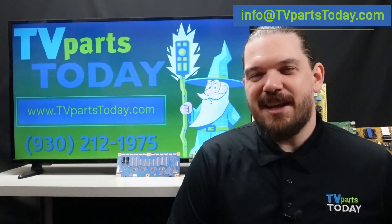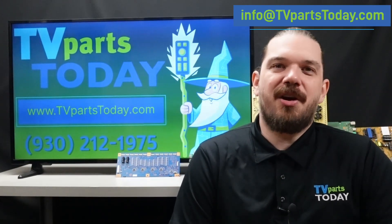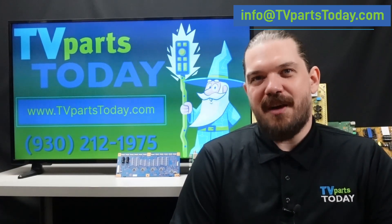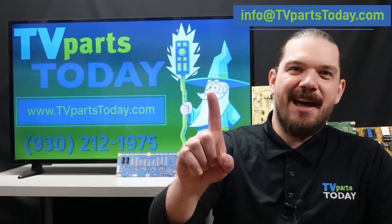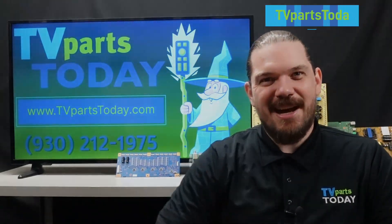That is going to do it for today's video. If you have any questions about this or any other TV repair you can give us a call at 930-212-1975 or you can send us an email to info@tvpartstoday.com. Don't forget to like, comment, subscribe, and we will see you next time.